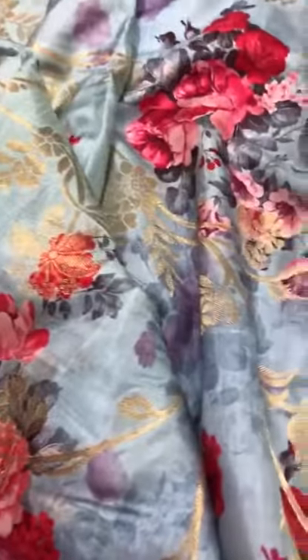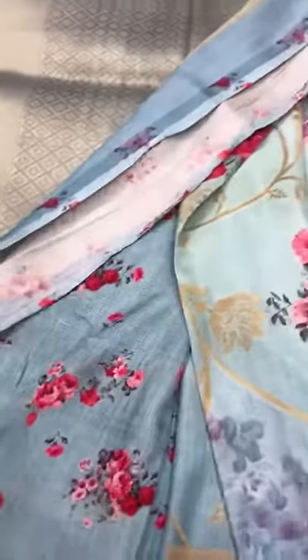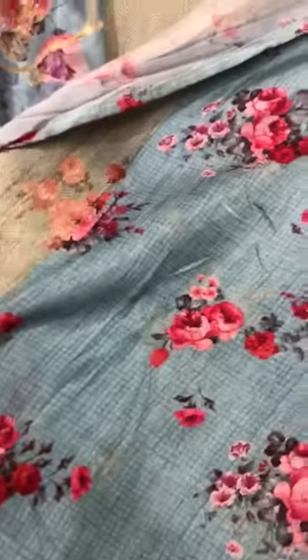It features golden jaal weavings. This is the rich pallu. Let me show you the blouse — this is the blouse face with a border.